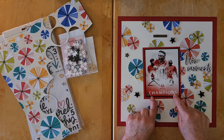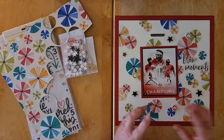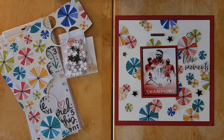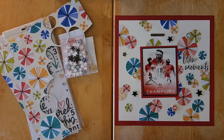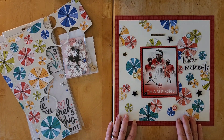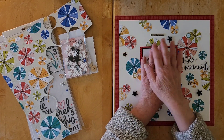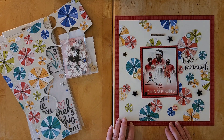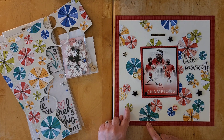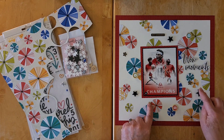I got all these fun circles punched out, matted my photo in black cardstock and the B-side of the Bella Boulevard Besties paper for a little tone-on-tone interest. Then I really just randomly, with no planning, put my circles and half circles down. When I got maybe three-quarters of them down, I placed the photo and went around and completed it. I love having some that overlap and a couple that are just on their own.